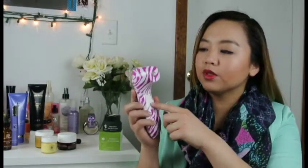This is the body. It has two speeds — there is the on button, and you hold it so that it keeps going, and then the upper button is to change the speed.